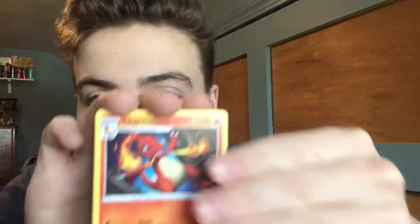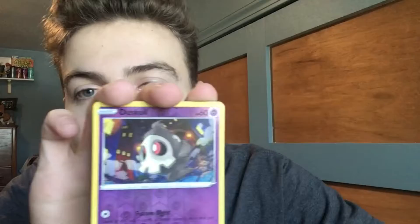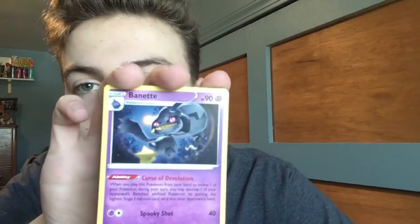Such a beauty, just gotta showcase that. Code card, Leaf Energy, Charmeleon, Pincurchin, Telescopic Sight, Telescopic Sight, Slugma, Whismur, Exeggcute, Woobat, Beldum, Reverse Duskull, and a Banette. I think I may have pulled that Rare before. Three packs left. I didn't want to make this video too long, but whatever happens, happens. This is a good way to end off the year, that's all I can say.